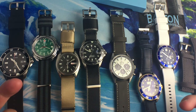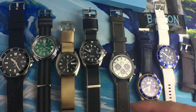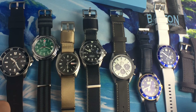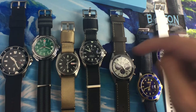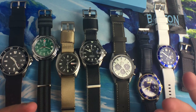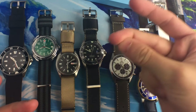This watch strap company was kind enough to send me out a bunch of straps to review. They sent me six, and I did buy a couple with my own money to get a bigger scope for comparison's sake. I'll put timestamps in the description below for each strap so you can skip to whichever one you want to see. With that said, this is going to be a long video, so let's get right into it.